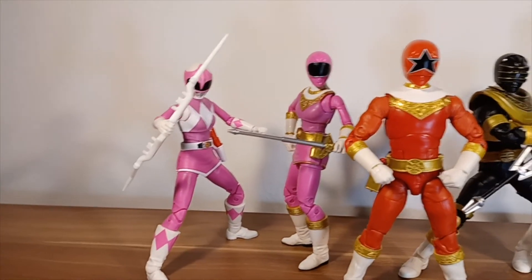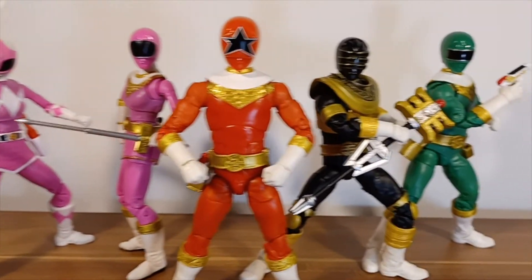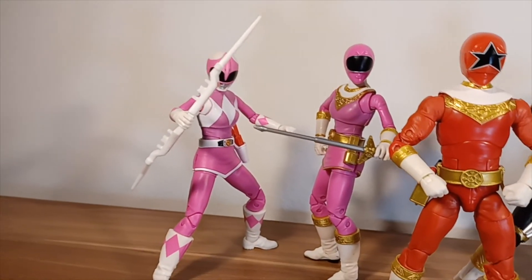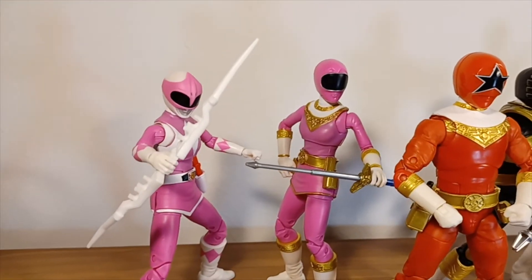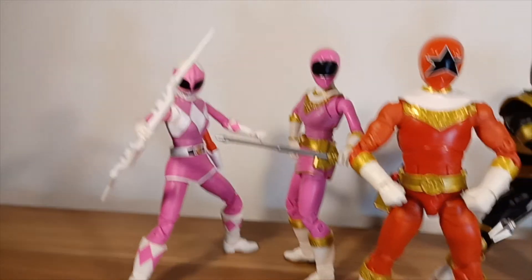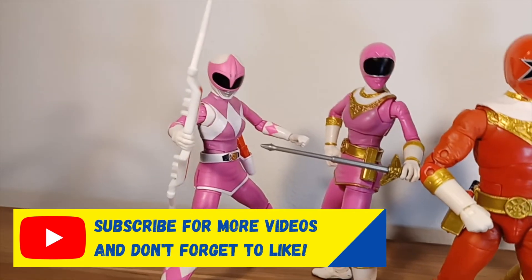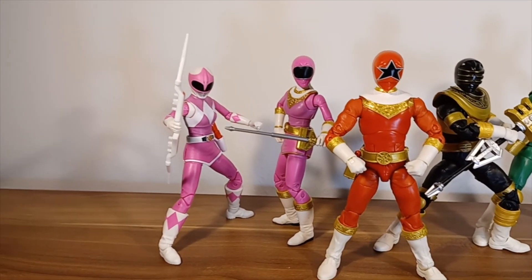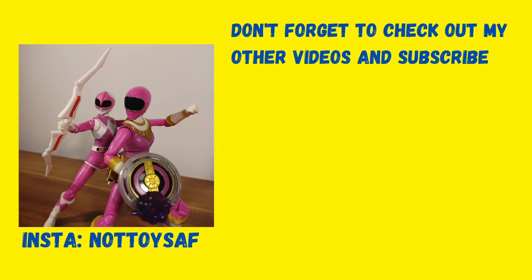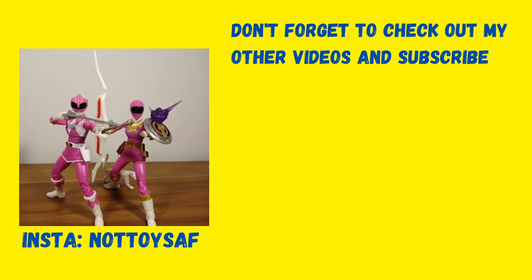Really cool figures — it's a shame her shield broke but not too big a deal. I hope I can just glue it back together. It's always annoying when stuff breaks, especially with toys you pay quite a lot of money for. We've nearly got two teams finished now, which I'm really excited about. If you want to see more Power Rangers Lightning Collection unboxings and reviews, make sure you subscribe to the channel. I also post pictures on my Instagram at NotToysAF. Leave a like, have a great day, and we'll see you next time! Let me know what you think of these figures in the comments below.